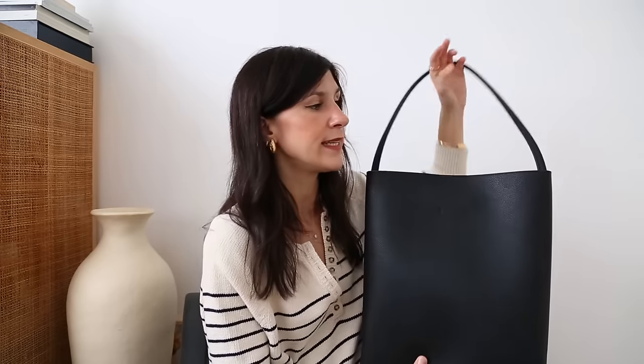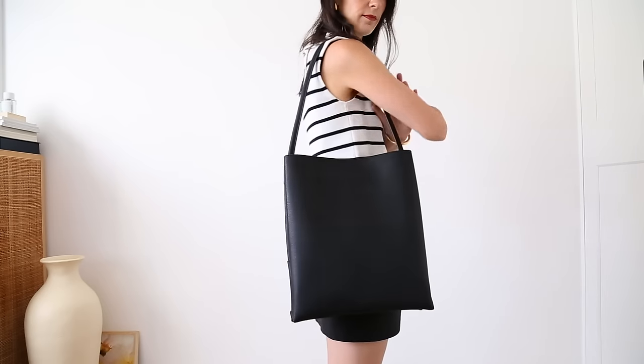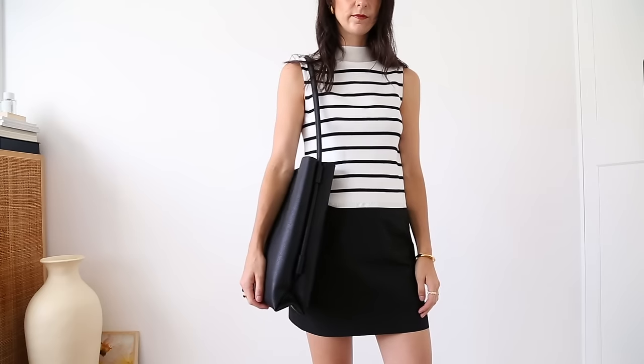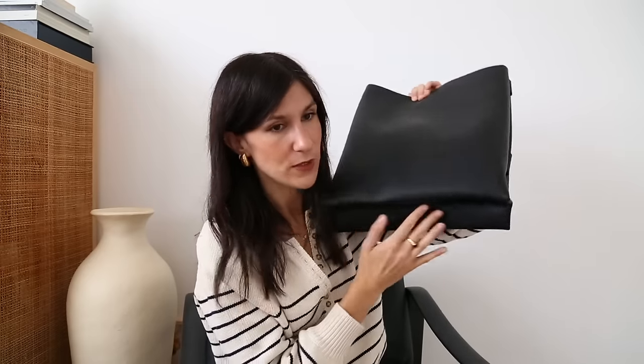The newest bag I have is the slimline tote from Assembly Label. I haven't actually had a chance to wear it yet because it literally just arrived. It's a really well-made bag — such a thick leather with a pebbled leather exterior that's going to be durable and hard wearing, while the interior is a smooth leather. It has a very firm magnet closure to keep the top of the bag secure. I love the detail of the strap coming all the way down and the pleated effect at the base. It fits comfortably over the shoulder and fits a laptop — a really good option for work.